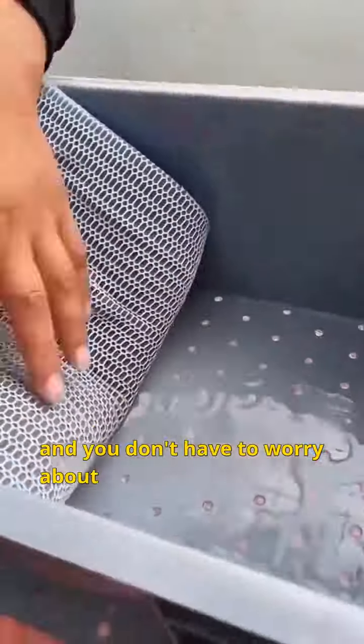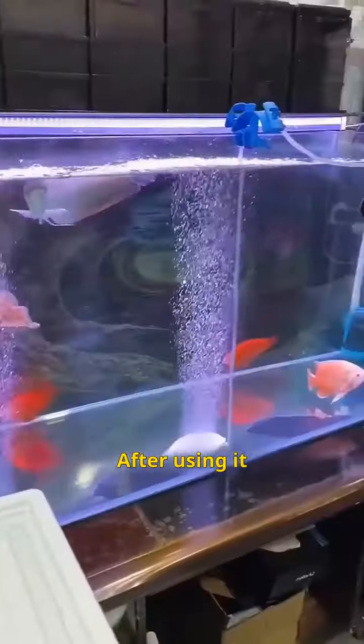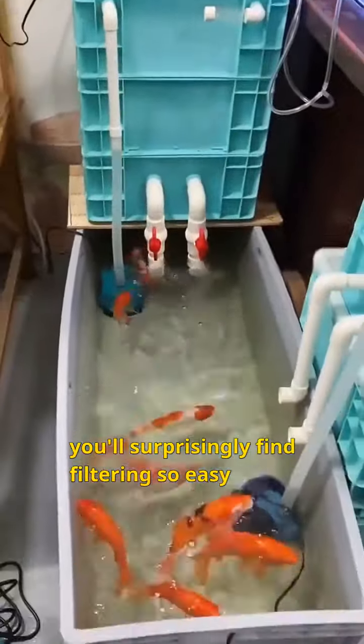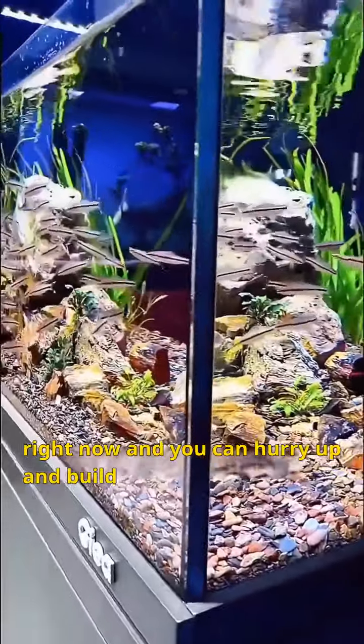You can wash it and reuse it without worrying about impurities flying all over. After using it, you'll surprisingly find filtering so easy. This is a great price right now, so hurry up and build a better environment for your fish.